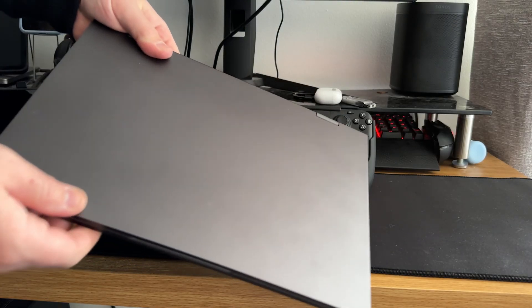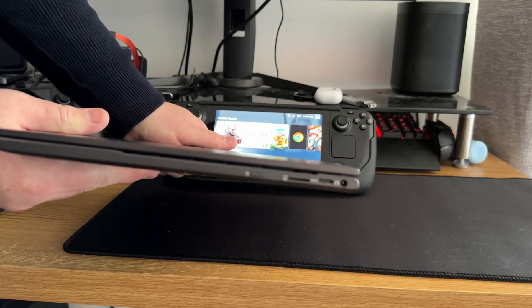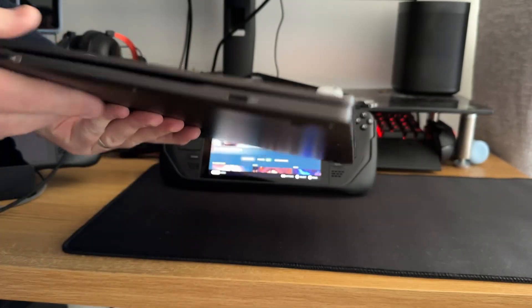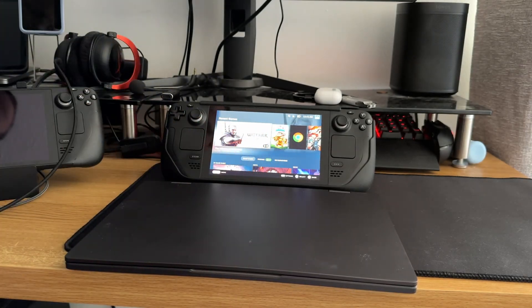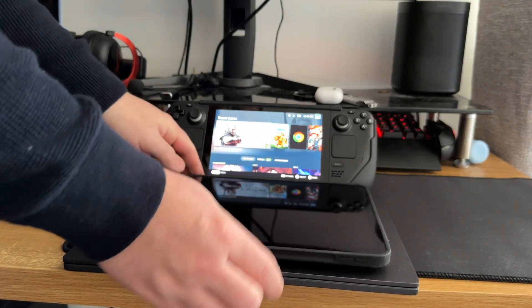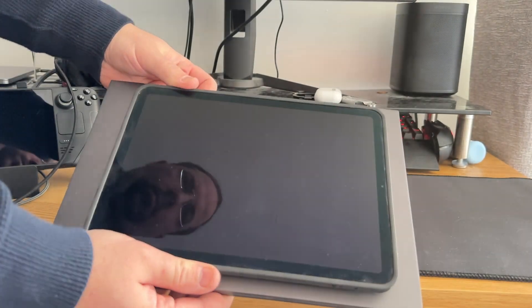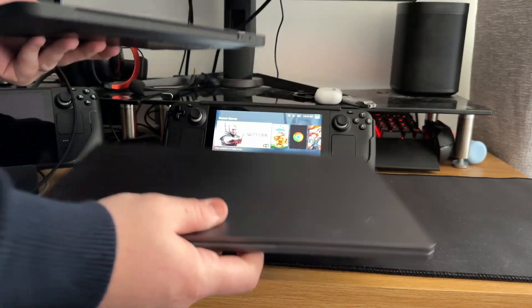So it looks like a laptop, but it's not a laptop. It's something called a lap dock. It has a USB-C port, a micro USB port, a USB-C out, as well as a mini HDMI. Size-wise, this is a 13.3 inch display and it is a little bit bigger than the iPad 9th generation, and it pretty much weighs about the same as well.